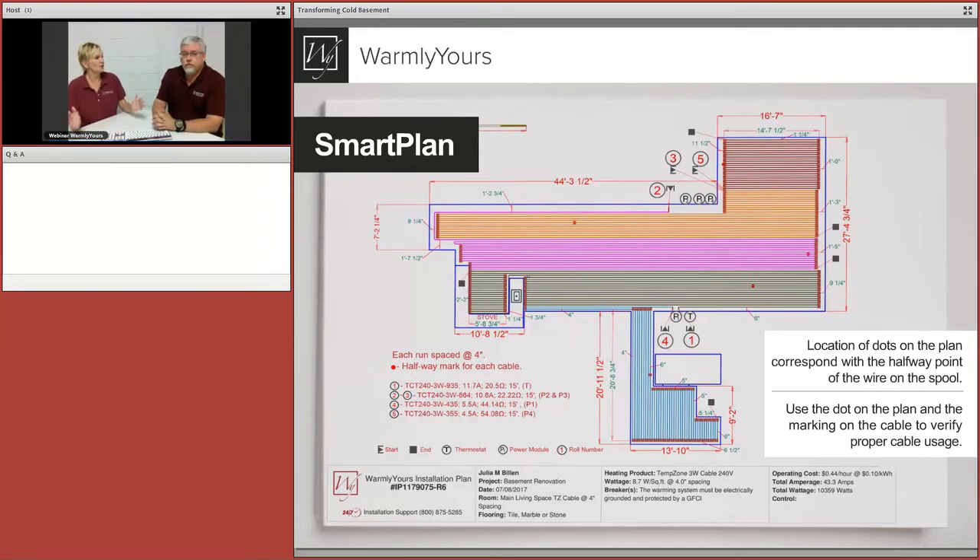On this large basement we put everything on one control using power modules since we went over the 15-amp limit for the main control. But you could break this into different zones on multiple thermostats. In fact, one master thermostat with power modules in several different rooms isn't always a good idea — a little tiny room does not heat the same way a big area does, so try to get a control in each individual space.